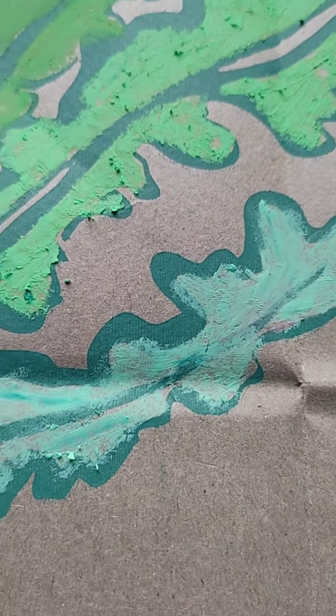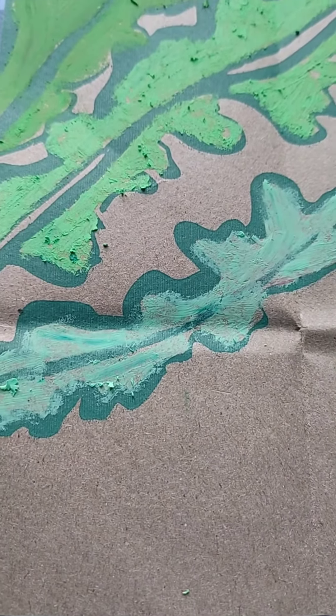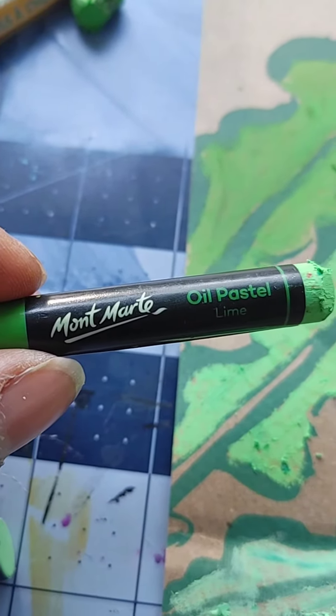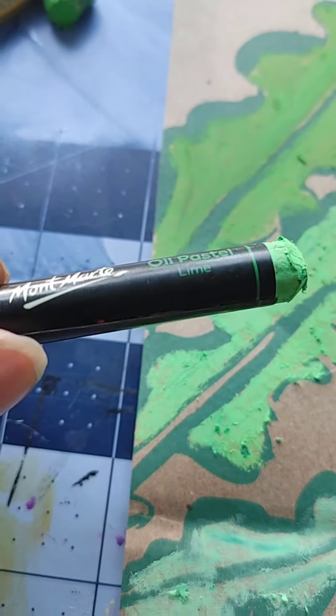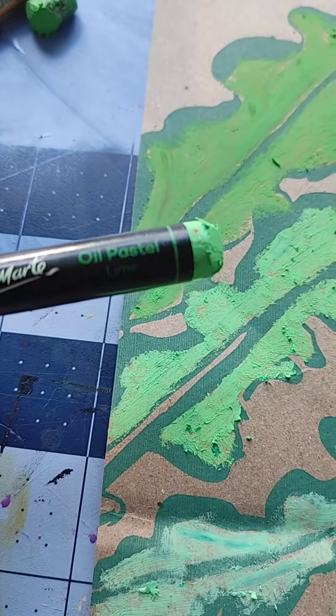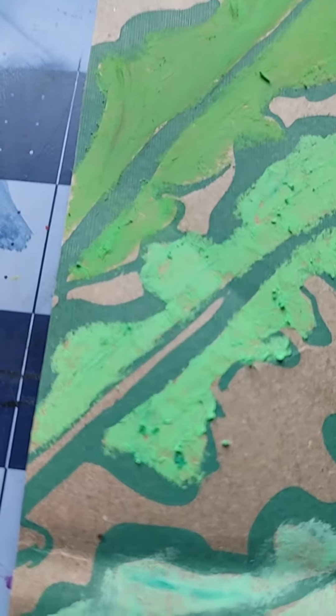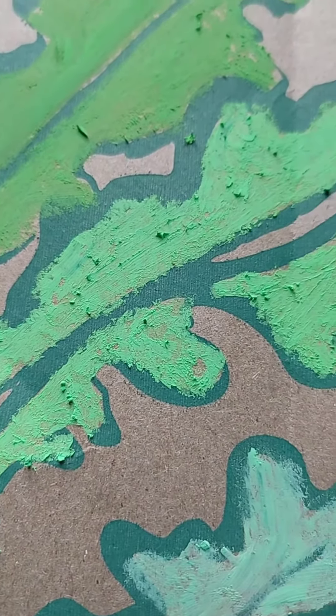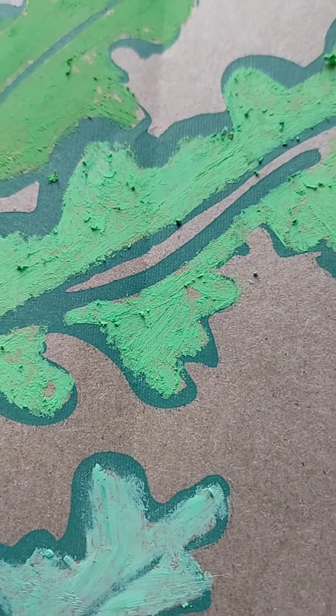Next up we have Mont Marte, which I got from a place called Pop Shelf — super cheap, like five dollars for the whole container. As you can see, the coverage is a bit better than the first.